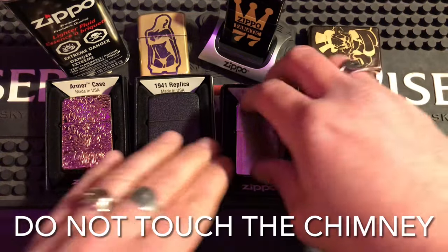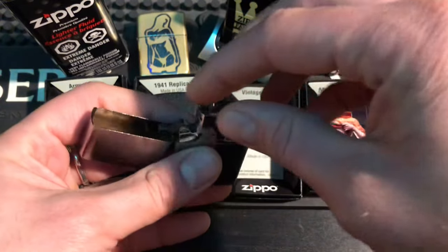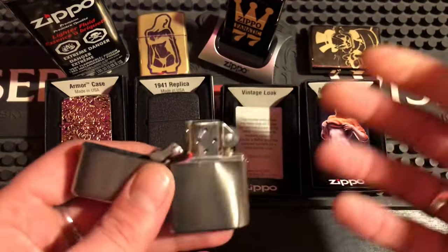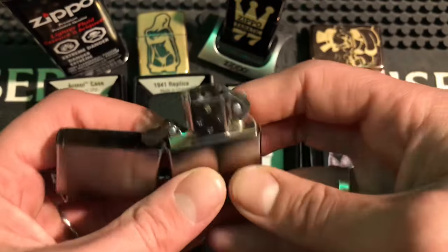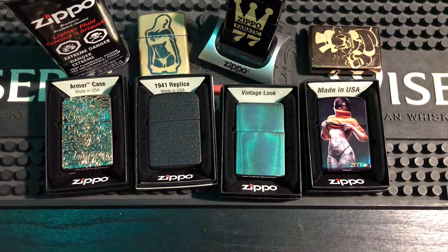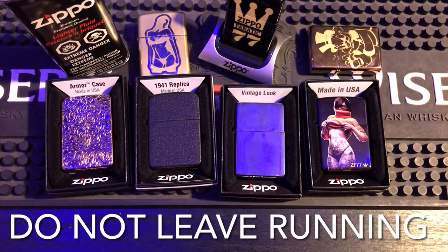Number 5: do not touch the chimney after use. If you light it for just five to seven seconds, then put it out and open it again and touch the chimney, you're going to burn yourself — it's hot. Don't think that just because you smothered the flame it's not still hot. A lot of people first starting out don't know this and they burn themselves, so always be careful of that.